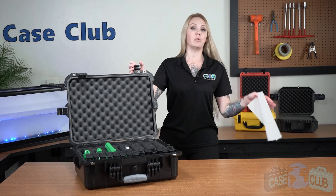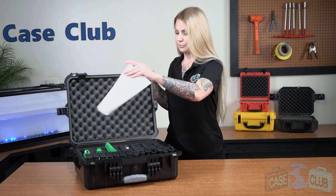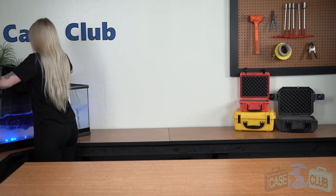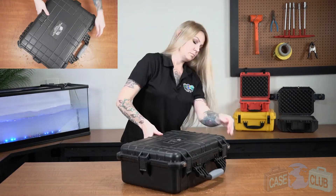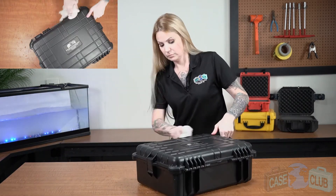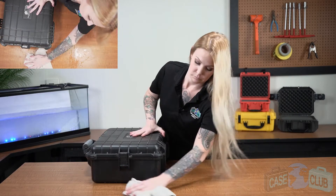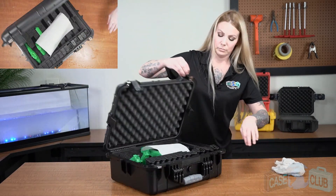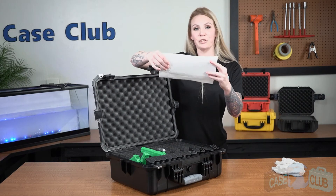And around the perimeter of the lid is a gasket seal which makes the case 100% waterproof. So let's put it to the test — we'll put in a paper towel to show that no water gets in. Perfectly dry.